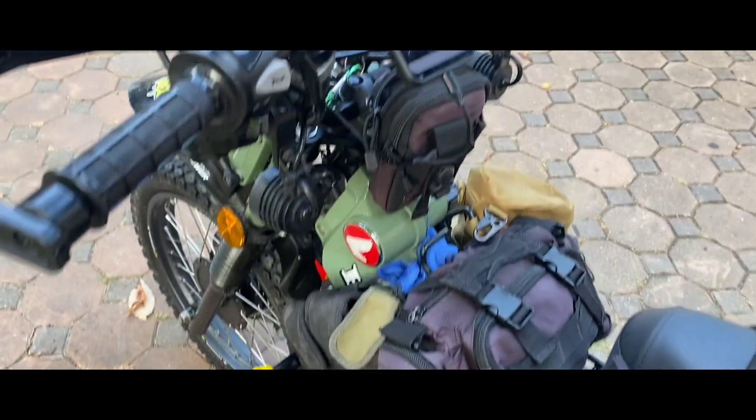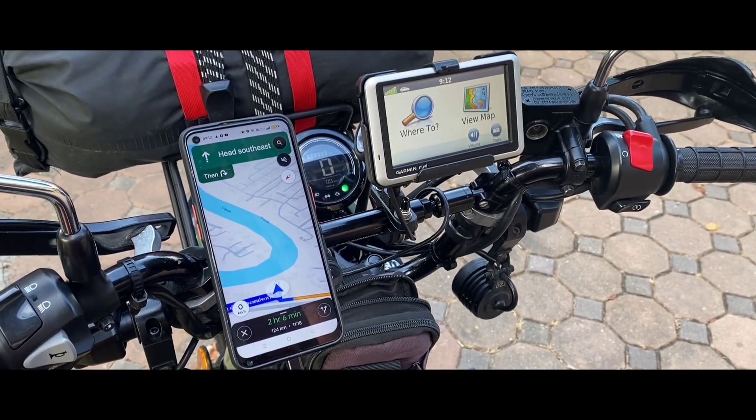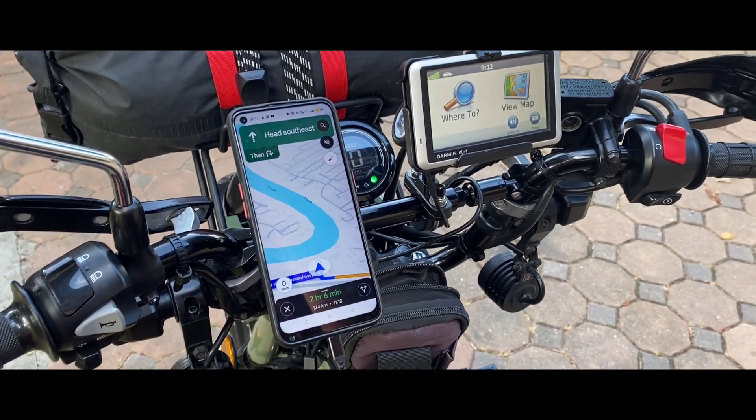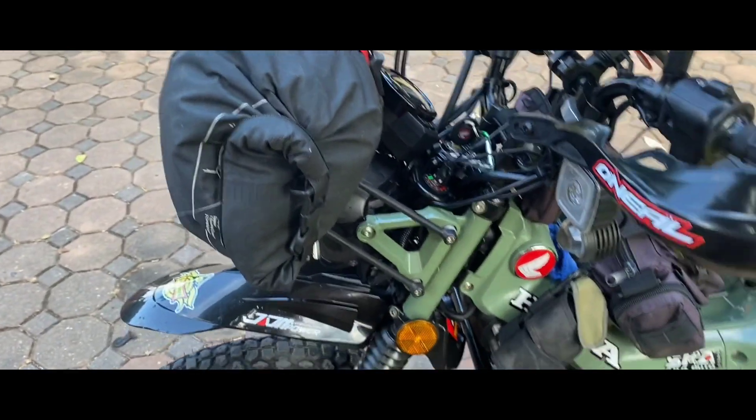Center bag as always with GPS. Today because it's a road I'm just using box standard — nothing special in terms of the GPS, just a normal one and a backup one. My tent's on the front as always.